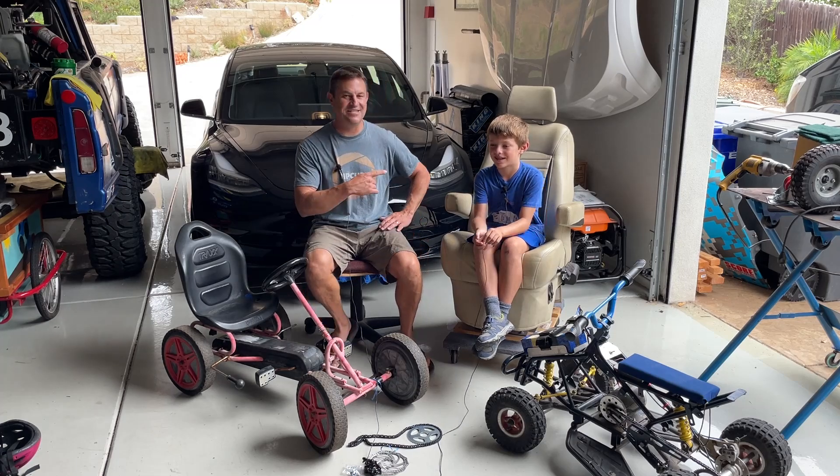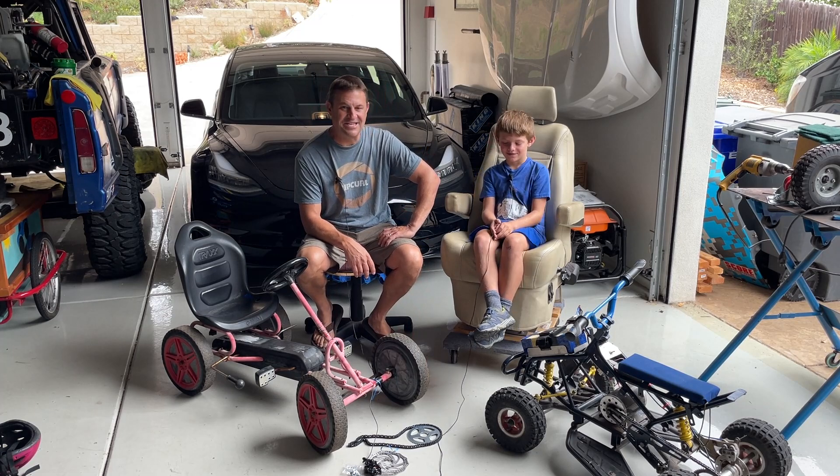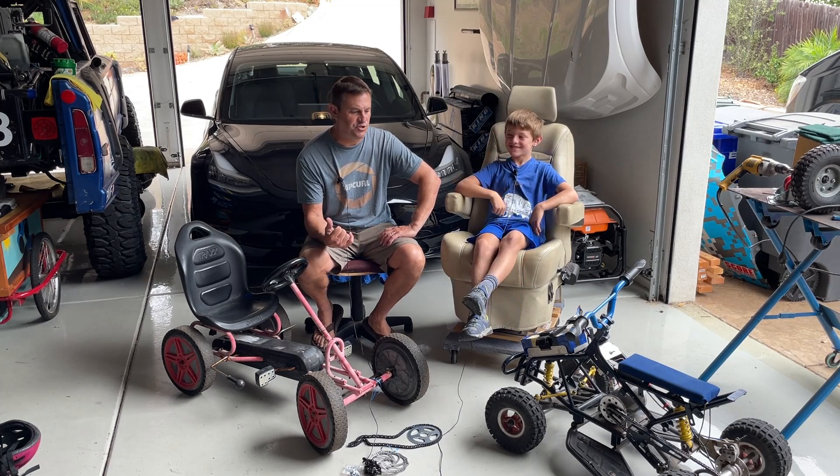Hey folks, my name is Dave and this here is Matthew. He's one of the youngest drivers for NTD Racing. You've seen him in previous videos as he's working on different parts of Honcho.